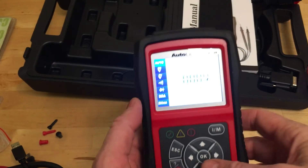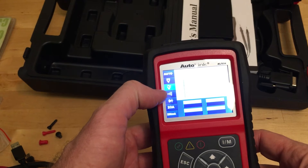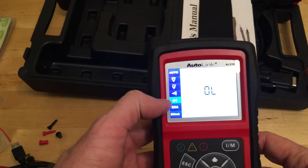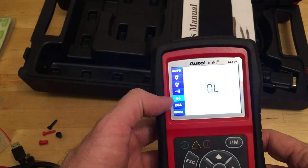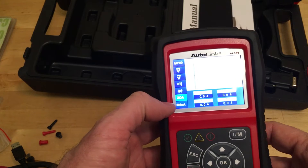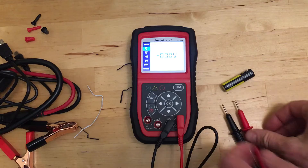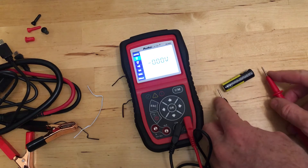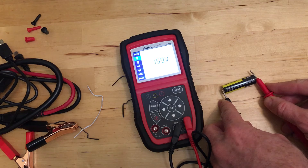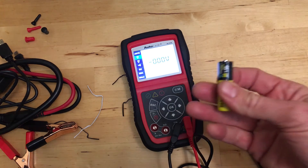In voltmeter mode, you can test for voltage — DC, AC — and you can test a diode to see which way the electricity flows. If you want to test amperage, it'll go up to 20 amps, or 200 milliamps if you have something very small. As a simple example: how much voltage is in this little battery? 1.59 volts — I get 0.09 bonus volts. It's supposed to be 1.5.